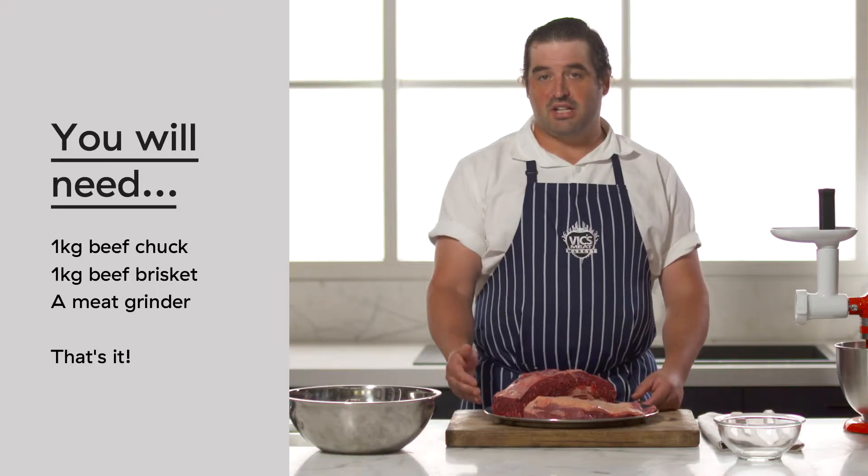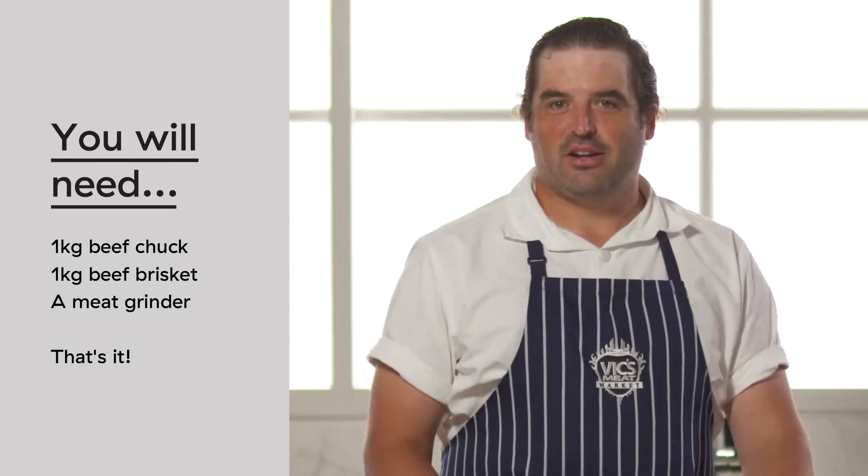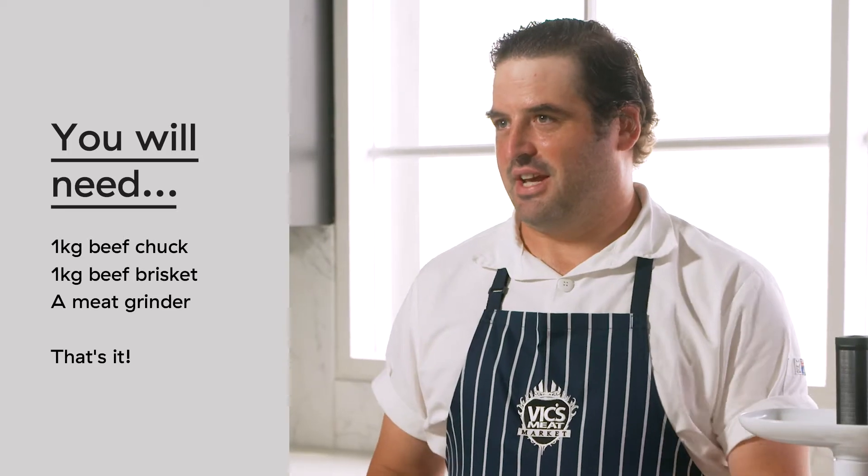Today we're using two cuts of beef. I've got one kilo of brisket and one kilo of chuck — enough for about 20 burger patties. Combined, the two cuts of meat add a really good variety of flavours and textures.